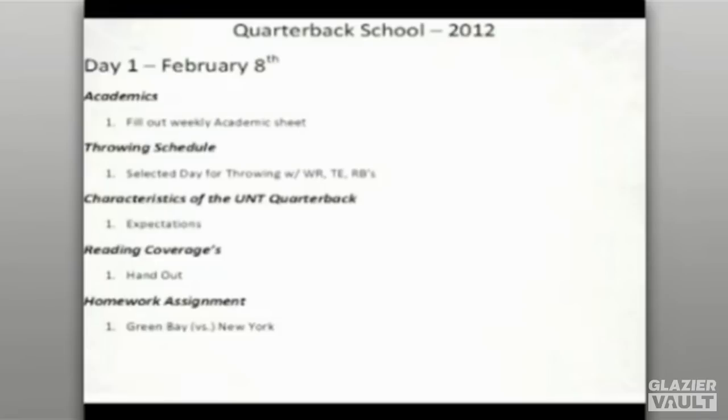We also break down the characteristics of the UNT quarterback — what we're looking for and our expectations at that position. For example, on a day focused on reading coverages, we may pick one coverage like cover two or a version of cover two — a middle field open or middle field closed concept — and break it down so kids understand how linebackers in drop mode or in match-up mode affect route decisions. We also give homework assignments: watch film, answer specific questions about what you're looking for.